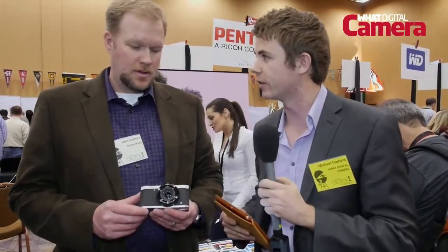So here we are at CES, at a preview event just before the first day of the CES opening. I'm joined here by John from Pentax, and he's just going to run through a bit of information about one of Pentax's latest cameras, and that's the MX-1. So John, can you just tell us a little bit please about the MX-1?